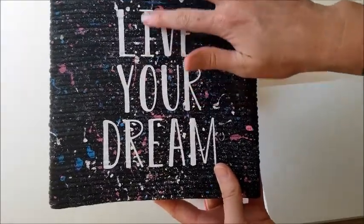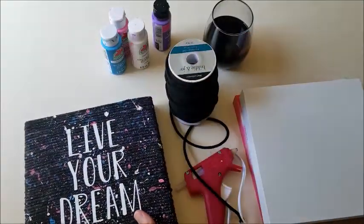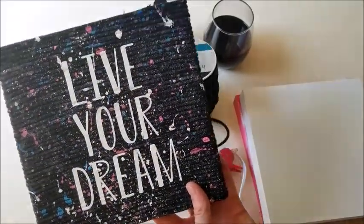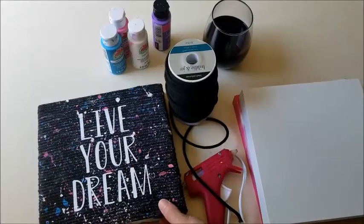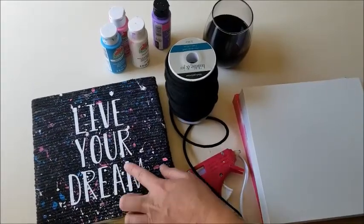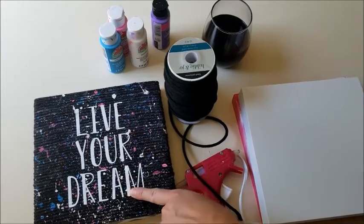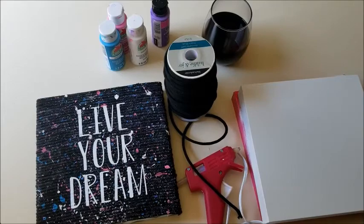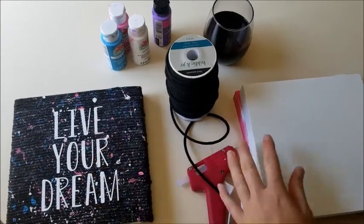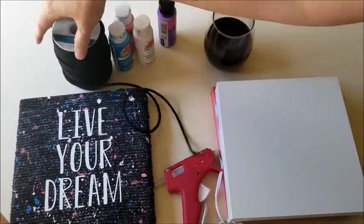If you have a Cricut, make whatever quote you want using white iron-on vinyl. It might even be cool with silver vinyl — you can make it your own. You can also paint a quote using a stencil if you don't have a Cricut. I used white iron-on vinyl. Grab a glass of wine — I have my Pinot today — and we're gonna get into this project.